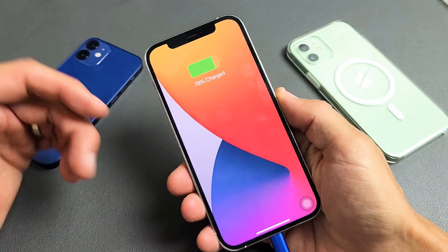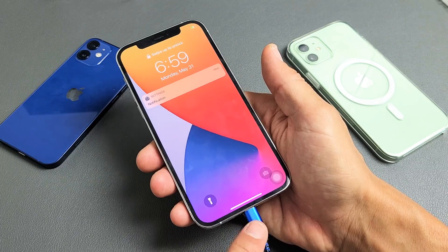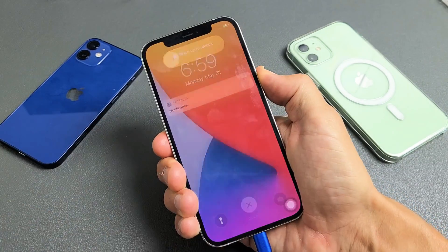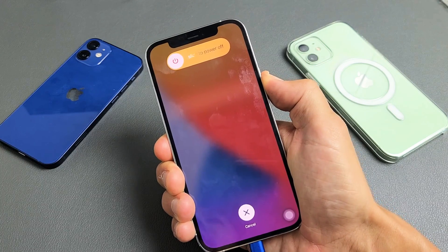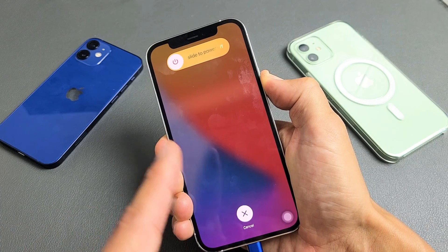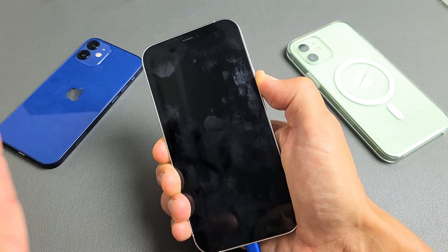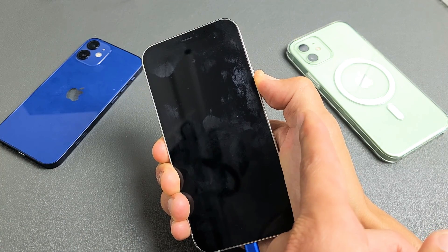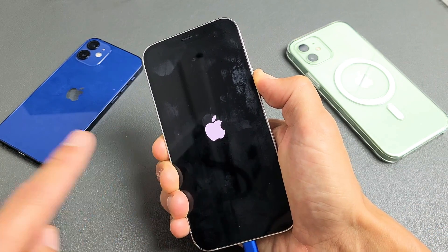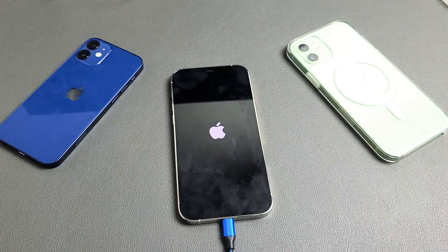Now we're going to force restart it while it is plugged in and charging. Volume up, volume down, press and hold that power button and do not let go until that Apple logo appears. Even if your phone is still in a boot loop, just hold a little bit longer and wait. Apple logo appears — go ahead and let go. Hopefully you're up and running.